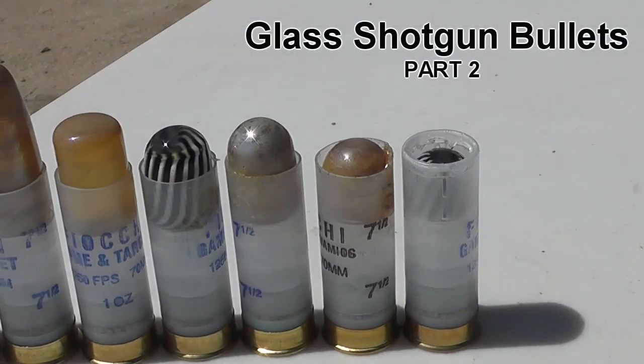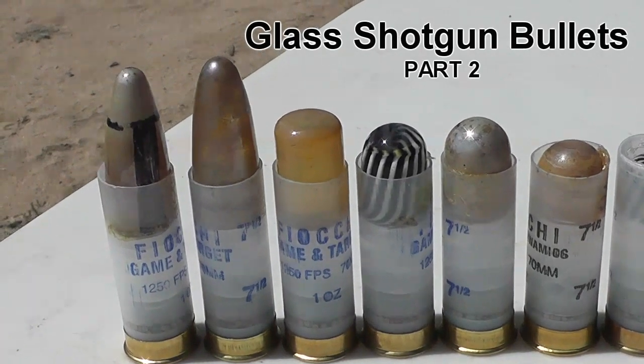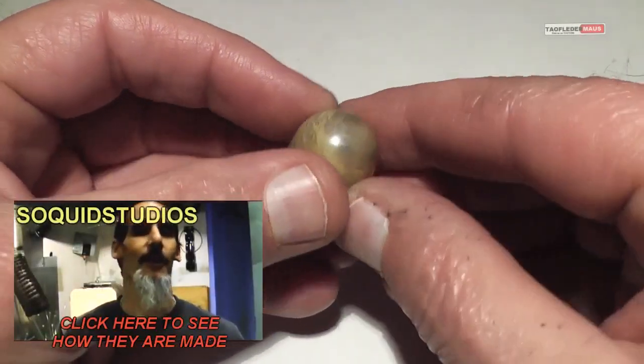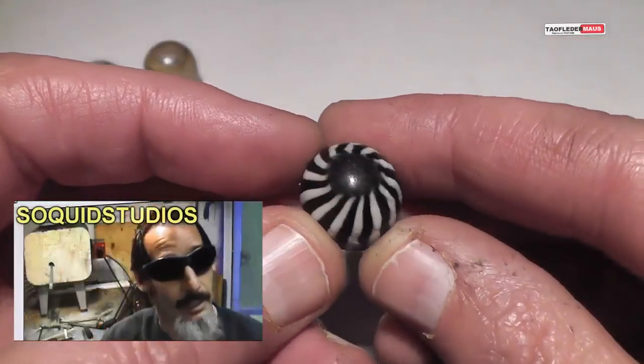Hello, this is Jeff of Tauflatermouse and we have another set of these glass borosilicate shotgun slugs that we're going to test today. Now these fascinating rounds, and a lot of them are just beautiful, were made by a channel called Sockwood Studios.